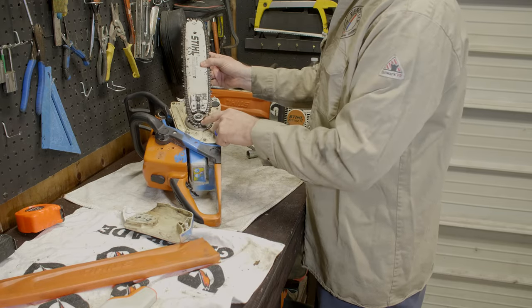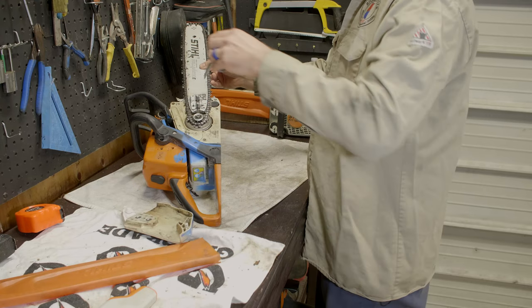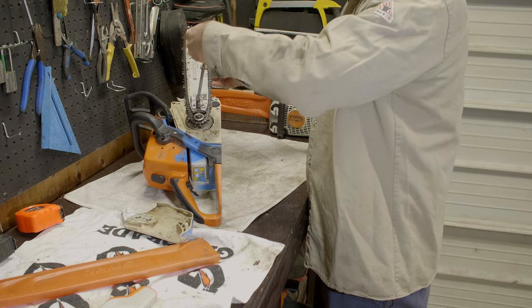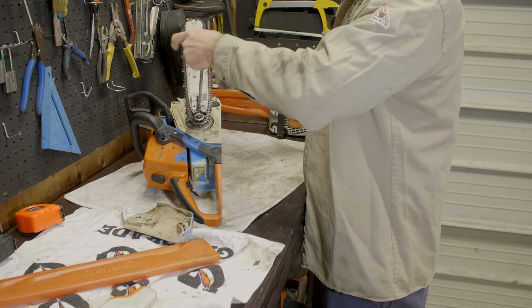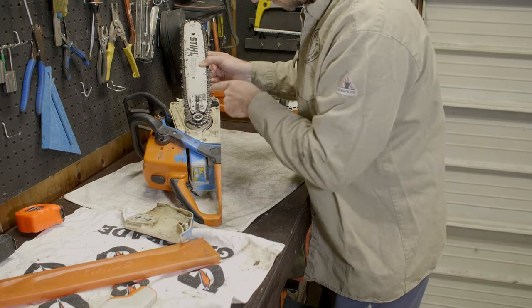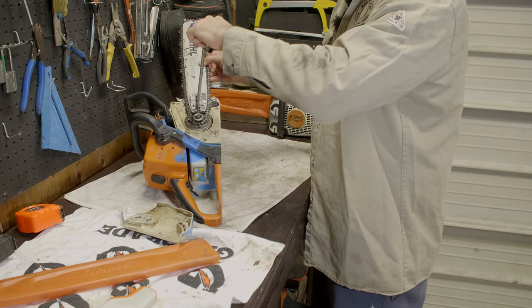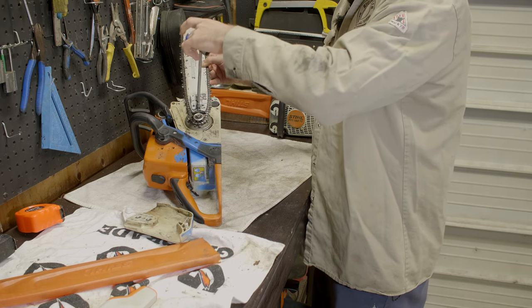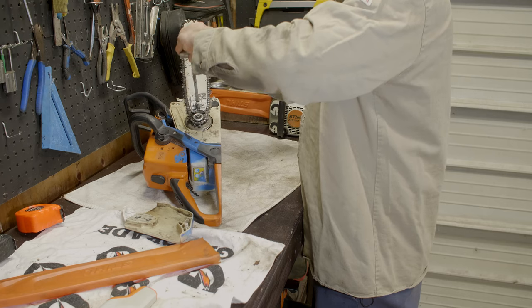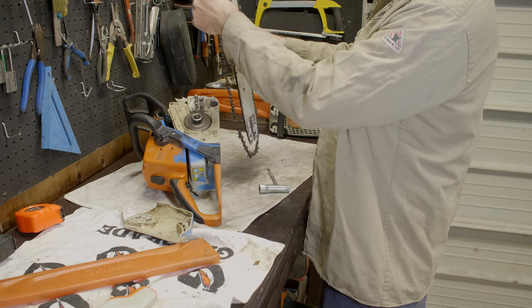You'll have your chain sitting on the sprocket, and there's a little tooth that catches and holds the bar in place. As you loosen the chain, what actually happens is you pull the bar closer to you — this mechanism slides up and down, and that's what makes the chain tight. As you tighten it, you're shooting the bar away from the sprocket. So loosen it off a couple turns — don't worry about counting — and take it off.